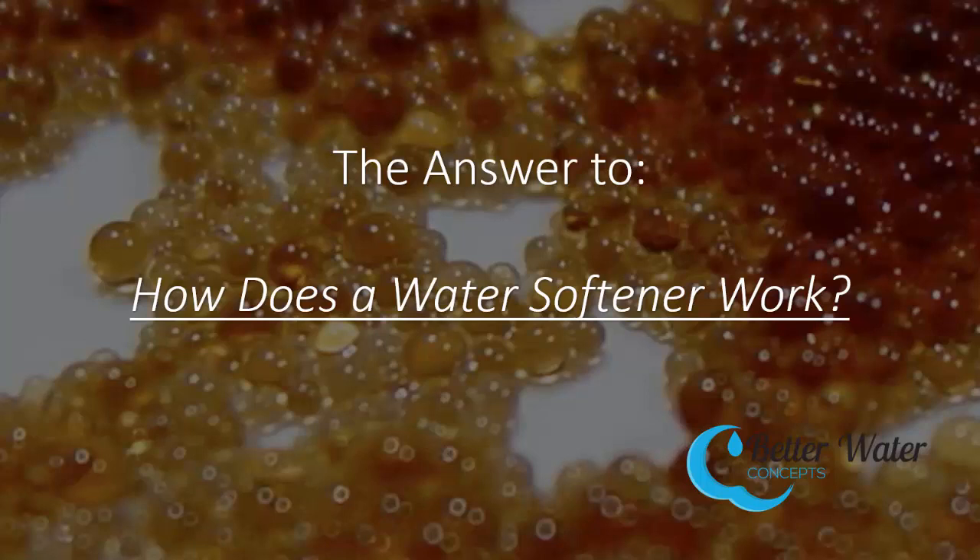Hey, what's up? Greg from Better Water Concepts here. Today you're going to learn the answer to how does a water softener work?